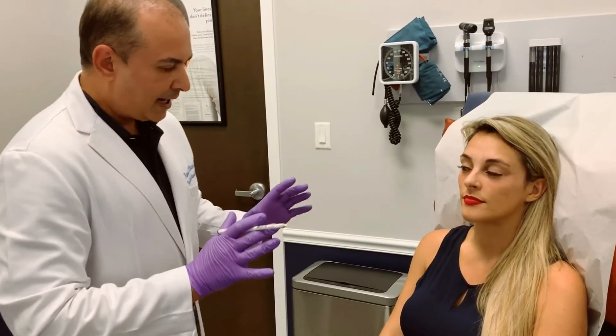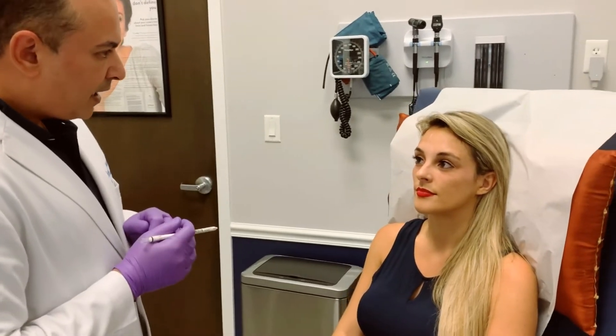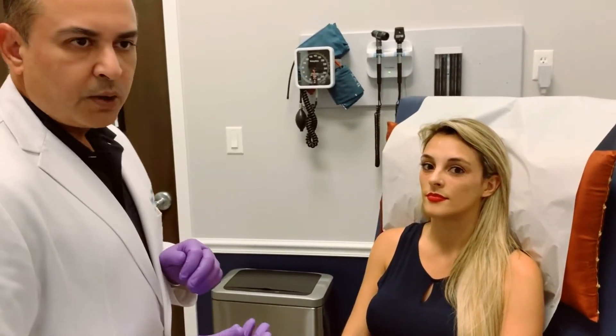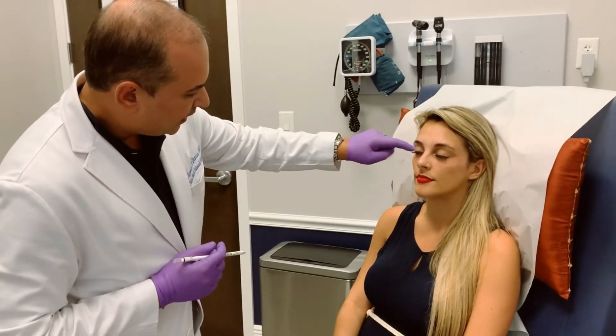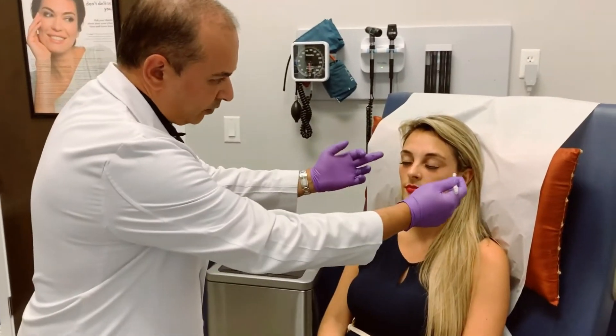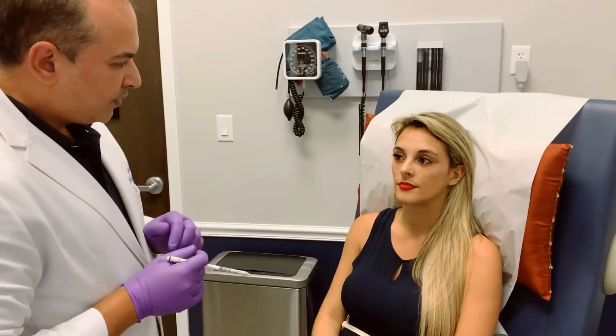So the first step is assessment, and we want to look at the resting face and its natural face in the light. Botox is used mainly for three areas: we have the glabella right over here, the frontalis, and then we have the crow's feet. So we divide it into three sections.